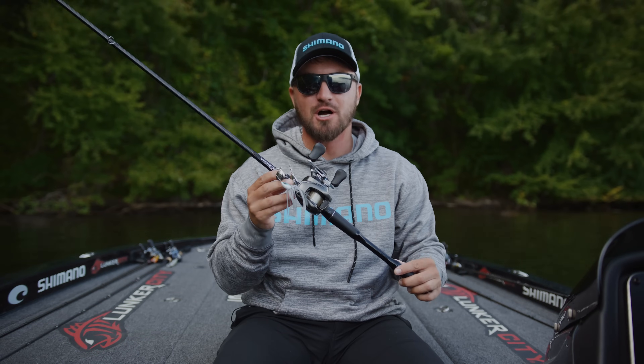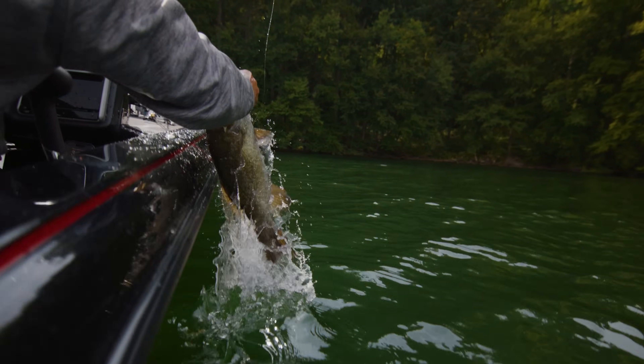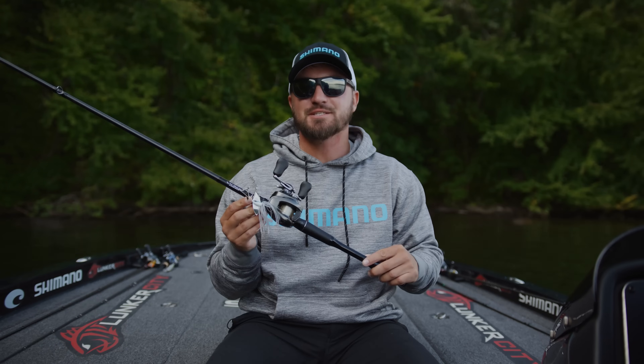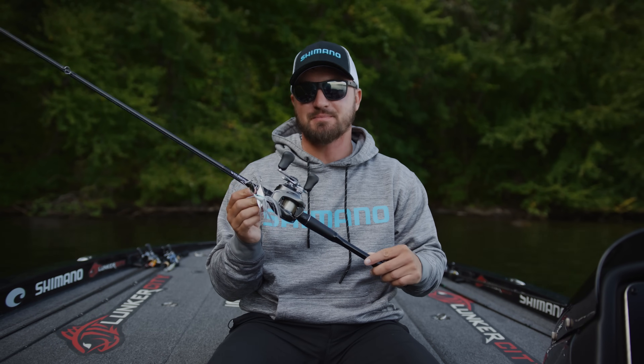Spinnerbait fishing, while not talked about as much as in the past, is still a time-tested method for putting big bass in the boat. So let's talk about the right system to fish a spinnerbait to maximize the bait's action.